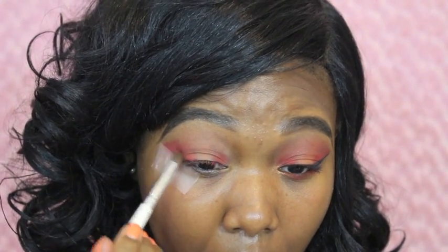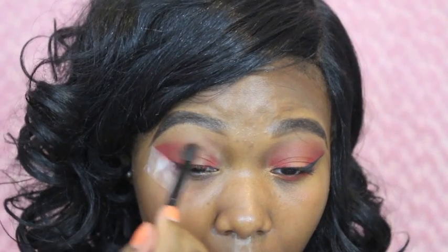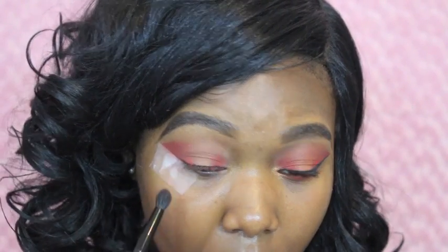Now I'm going to be taking this darker pink color and placing it on my outer corners of my eye. It's going to make sure the look is nice and adds more dimension to it as well.